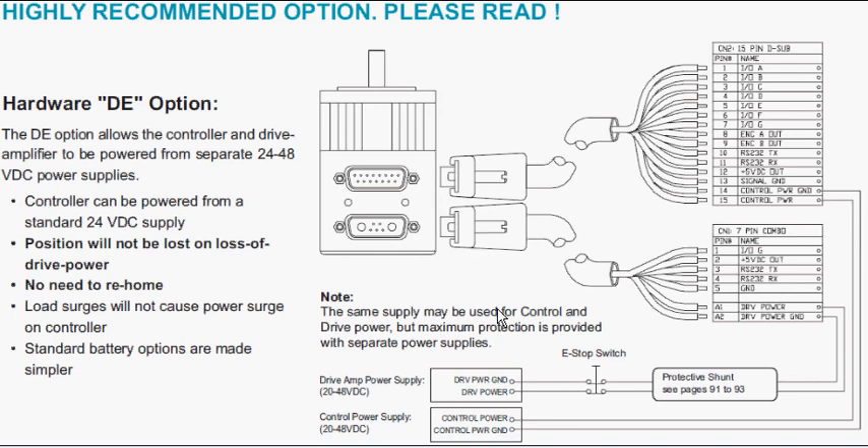Here is an example of where you would need the drive enable feature. When you want to have an e-stop situation and kill the amplifier power — for example, stop the motor motion — but still leave the controller powered up so it can remember what position it is in, that is when you would want the drive enable feature. This allows you the ability to keep position and remember where you are, so you have no need to re-home the motor every time you kill power to the motor.